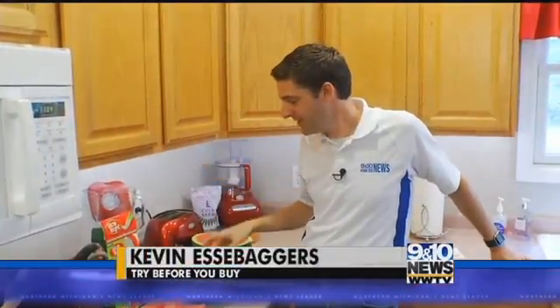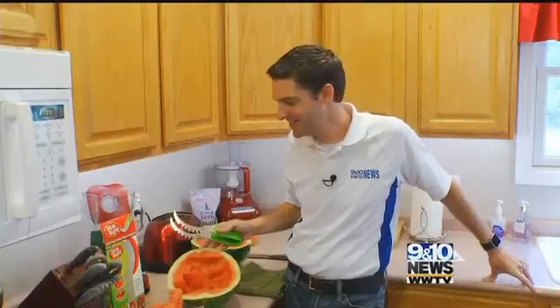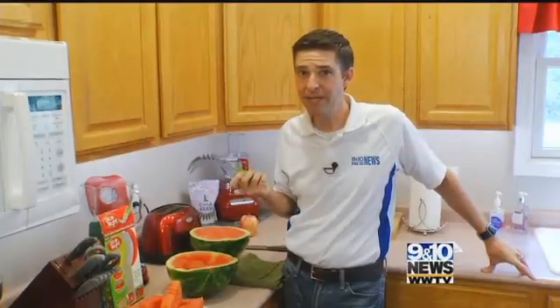I had a little trouble with it, and yeah, there's a lot of watermelon left here on our rind. So maybe with some practice, if you really eat a lot of watermelon, this might be worth the $20, but for me, I'm just going to use a knife.